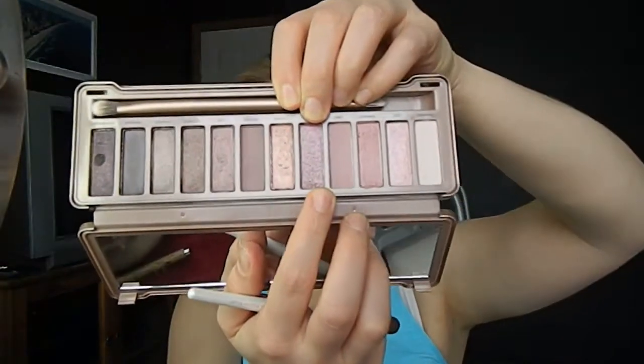I did apply the Urban Decay anti-aging eyeshadow primer potion that you get with the Naked 3 palette before I started any of this. My eyelids are really oily, so I always like to give myself a good solid base so that the oil doesn't show through. Then I'm going to take a flat shader brush and the color Buzz, and I'm just going to pack that onto my brush and then onto my lid. Really pat that into your lids, because it does have quite a bit of fallout, so swiping it makes the fallout a little bit worse.